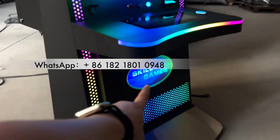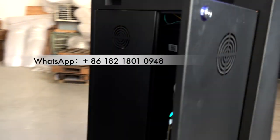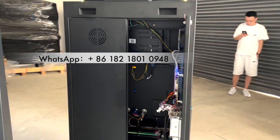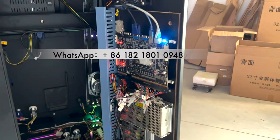This is the cabinet. We can put your logo here. We can check the back of the machine. And this is the main board.